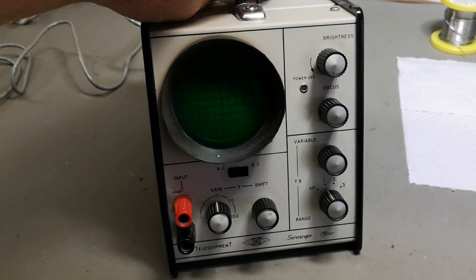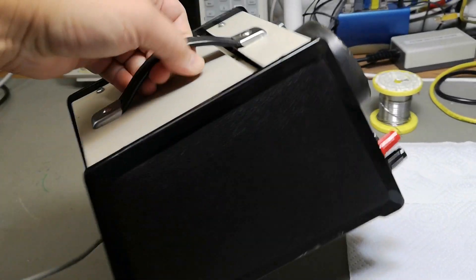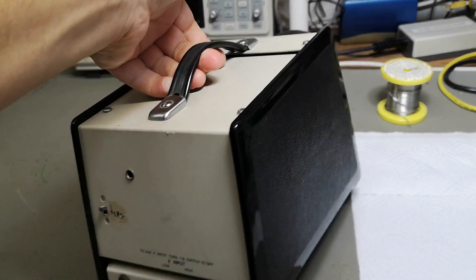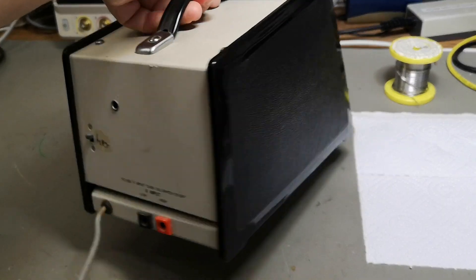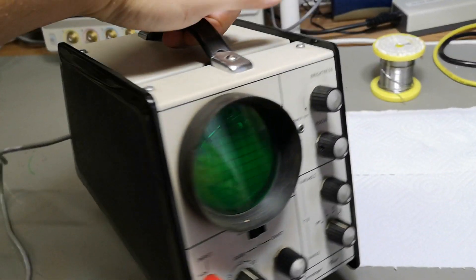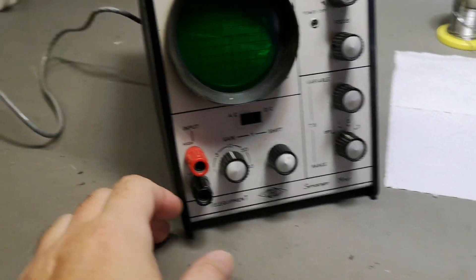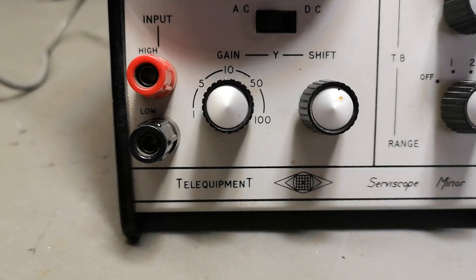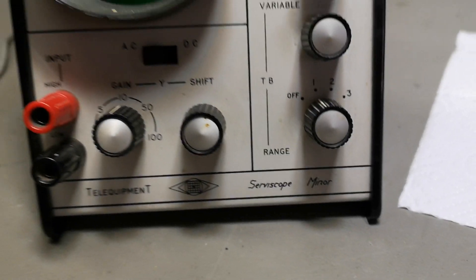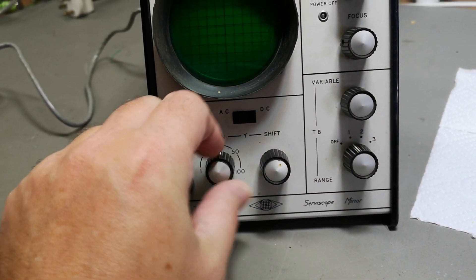Welcome to a new test and teardown video. Look at this super cute little oscilloscope — it is lightweight and tiny.